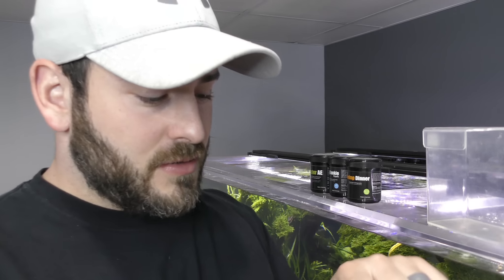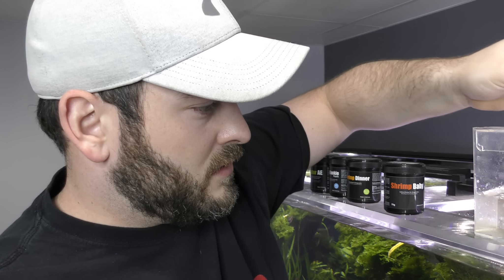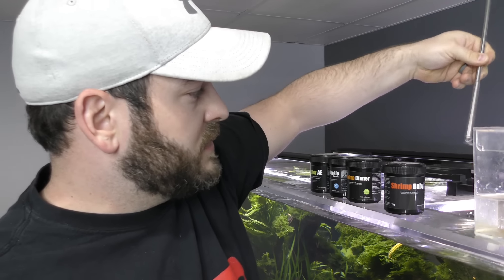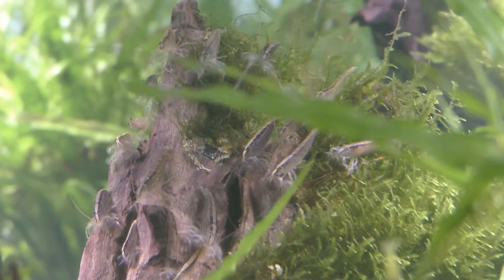BacterAE is by far our number one product for increasing baby shrimp survival rate, but here is another great option: baby shrimp food from Glass Garden. With this one we are going to use the other method — fill a container with a little bit of water, add the baby shrimp food, mix it up, and then dump it into the tank. Since we already fed BacterAE today we are only going to do a quarter of a scoop. We put it right on the jet from our pump — that is going to feed our bamboo shrimp in this tank and also feed the baby shrimp.